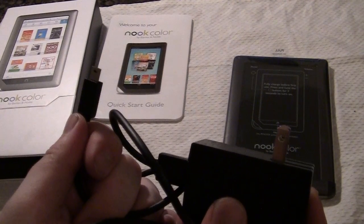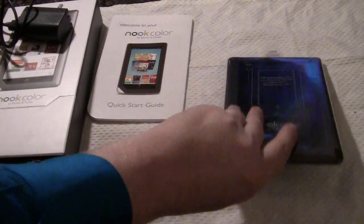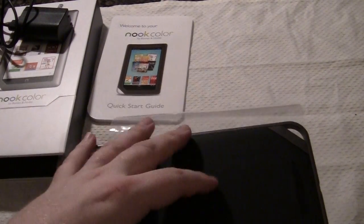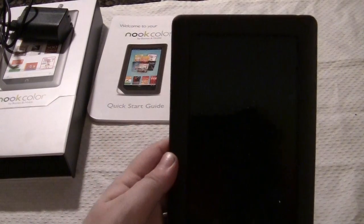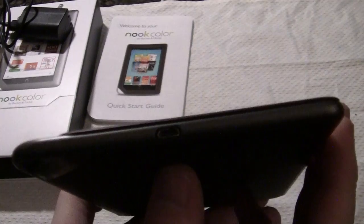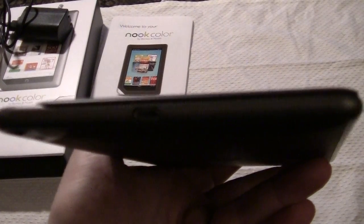So let's put this down and take a look at the Nook and power it up for the first time. We're just going to take all this plastic off. Here we go — looks like a really nice slick black device. There's a bit of a grip here on the side. On the back here, looks like this is where the speaker is. And as I was talking about the USB earlier, this is where the mini USB would be plugged into the device.